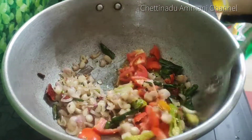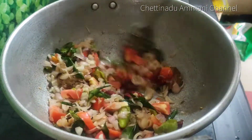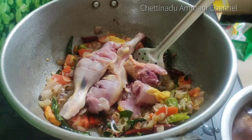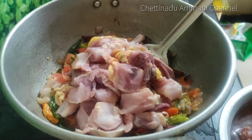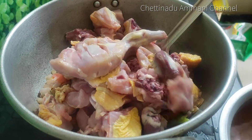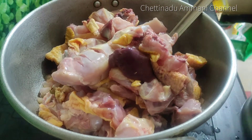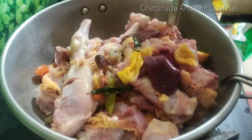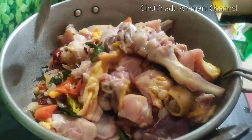Add a medium size thick piece and add a chicken to the chicken. Add a little piece of the chicken, a small piece of the chicken, and a small piece of the gravy. Let's make this very good — this chicken is good.